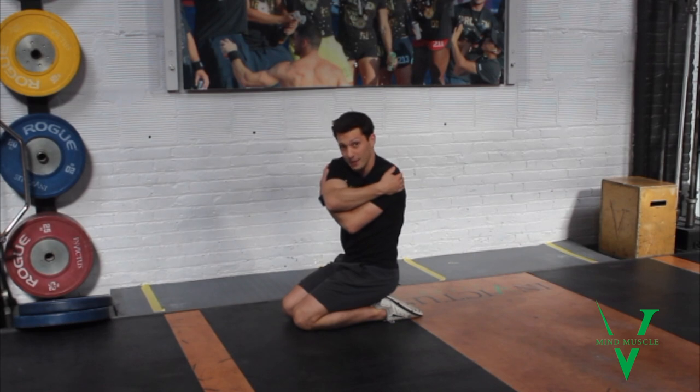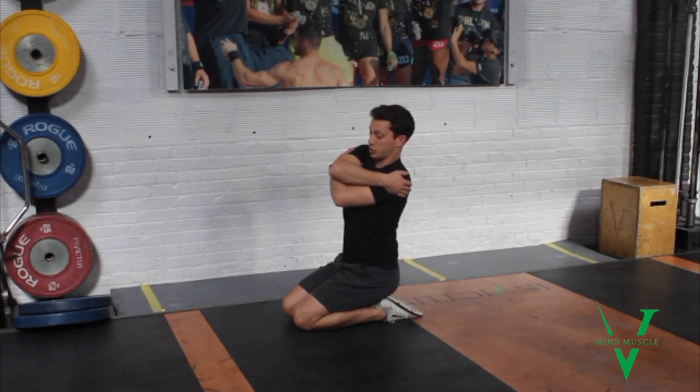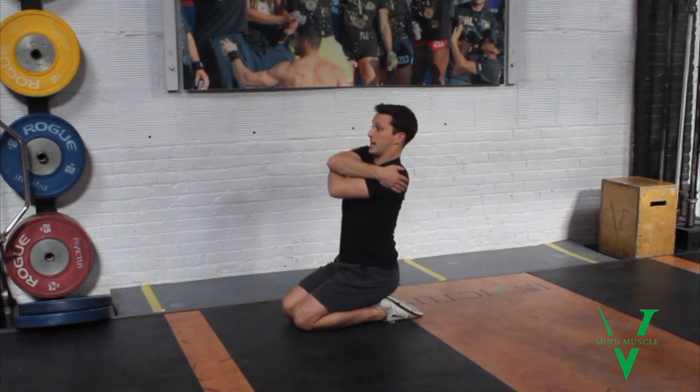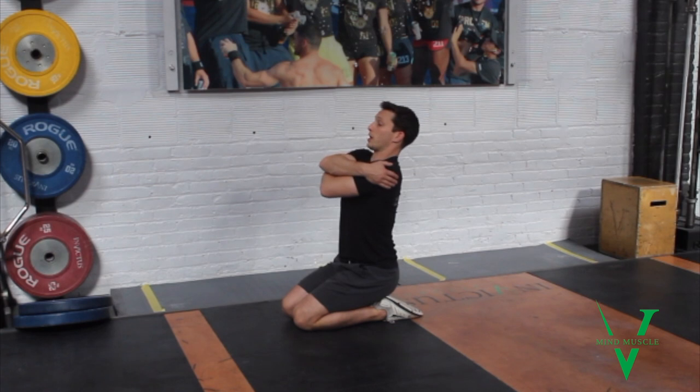Now I'm going to add lateral flexion — side bending — so I'm going to bend to this side. Now I'm really wound up in a position and should feel plenty of tension. Belly's still tight, belly button's still facing forward. From here I'm coming up into extension. Belly is tight. I'm thinking about drawing my sternum to the ceiling without bringing everything along or leaning back — so how proud can I make my chest?